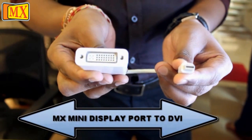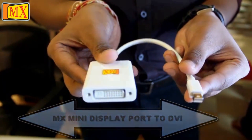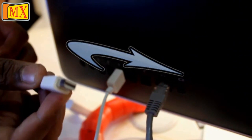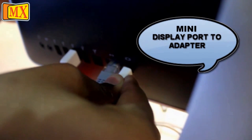Option 3: Connect your mini DisplayPort to your Mac and connect the DVI end into the laptop and the other HDMI end connected to the TV.